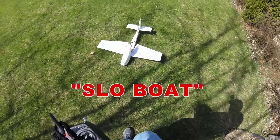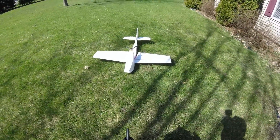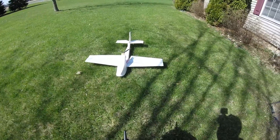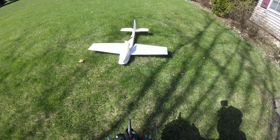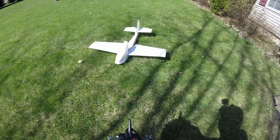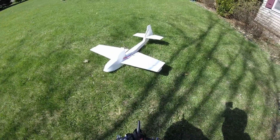Alright guys, Mudman1959 here. Well, it's done. You can see it's a little too windy out here to fly today. I'm just playing with it. Looks like it's got good control, and it might work.